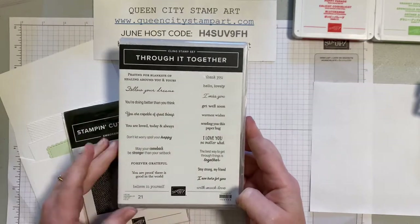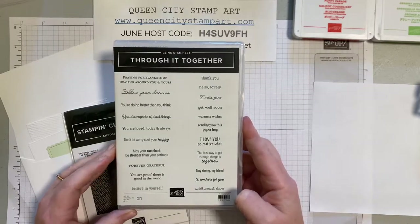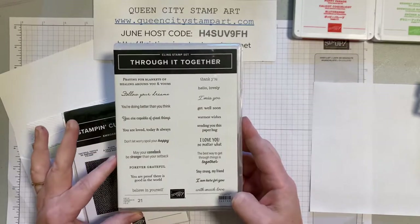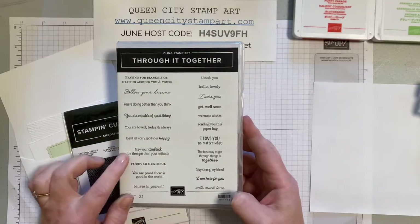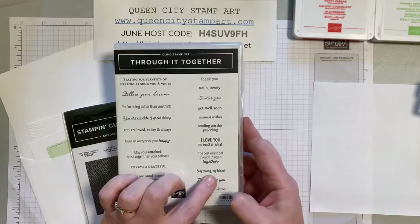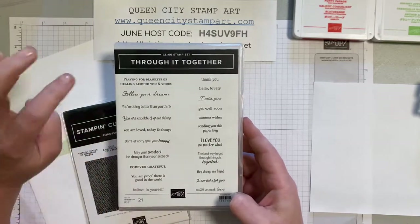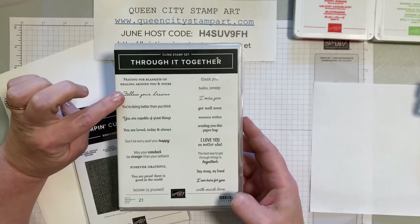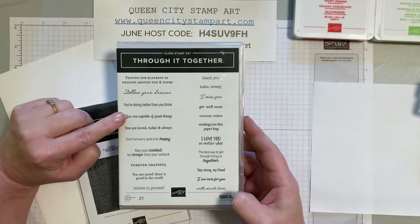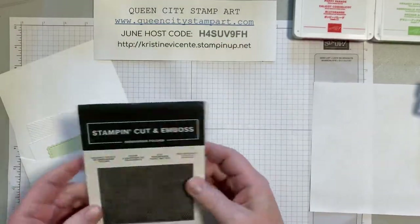This stamp set has some really beautiful sentiments — 21 sentiments — and they're all kind of simple normal sentiments like thank you or get well soon, but then there are some really sweet and special ones like 'may your comeback be stronger than your setback' and 'stay strong my friend.' The two we're going to be using are 'follow your dreams' for the front and 'you are capable of great things' for the inside, which I thought would be a really nice way to send somebody off to college.